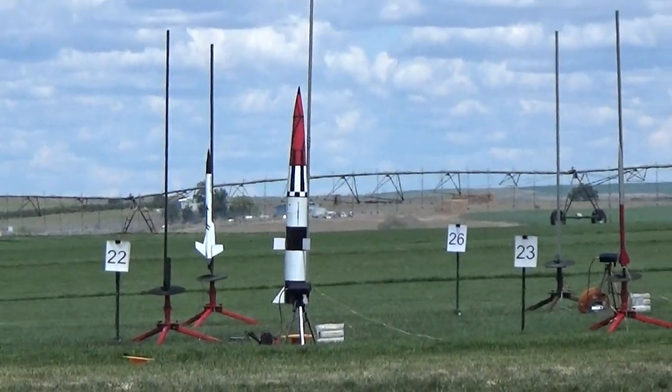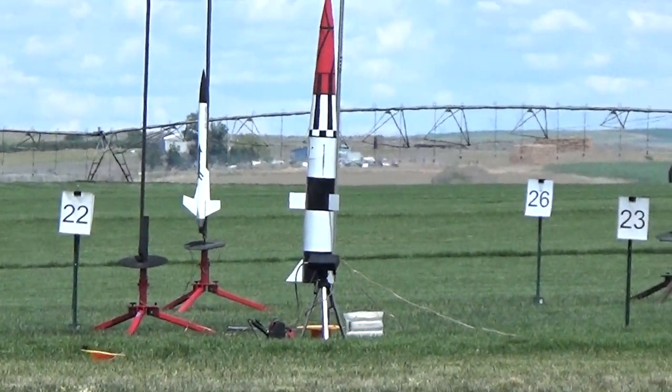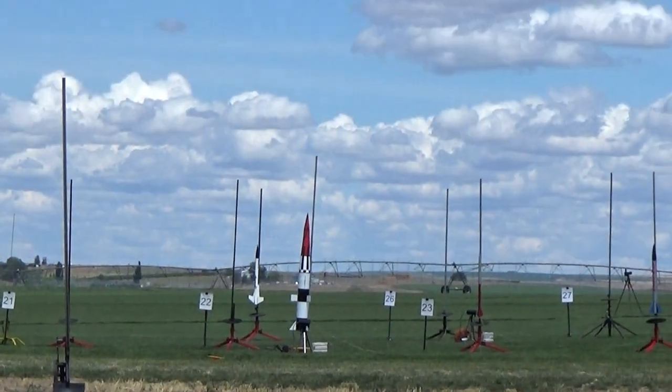Now we're moving to Pad 22. This is Frank from Hillsborough with his scratch-built rocket, pushing one A on an I-205. Pad 22.